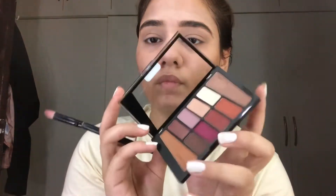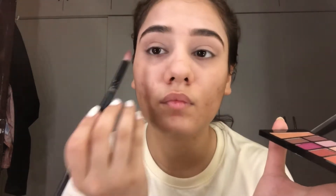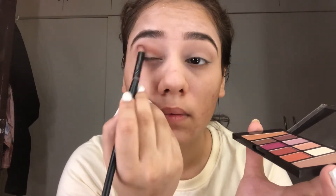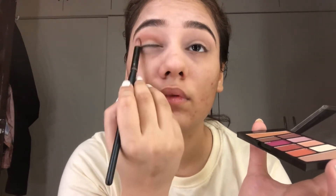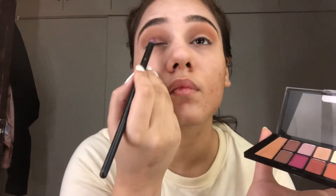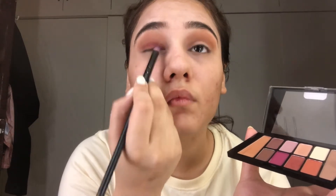Now using this palette from Wet and Wild — this is a very affordable palette which should be in your vanity if you are a makeup beginner. I'm putting this light brown shade on my lid, then using this shade for my lid as well. You have to put it on the lower lid.